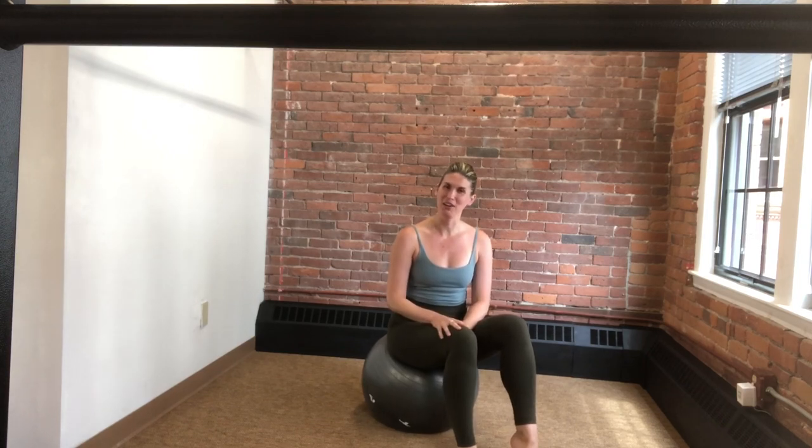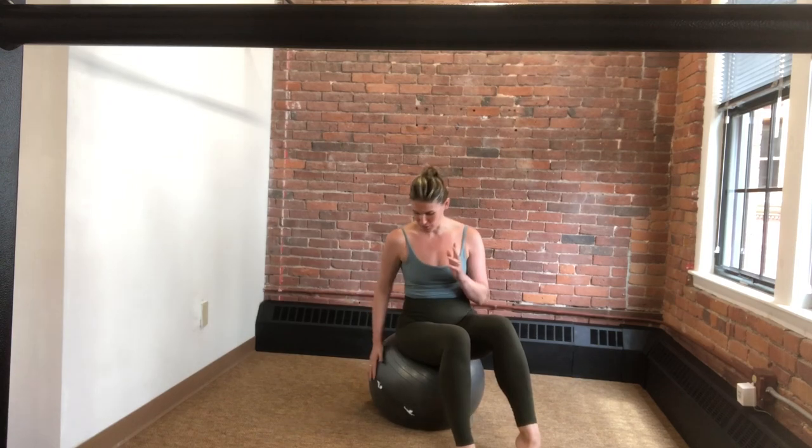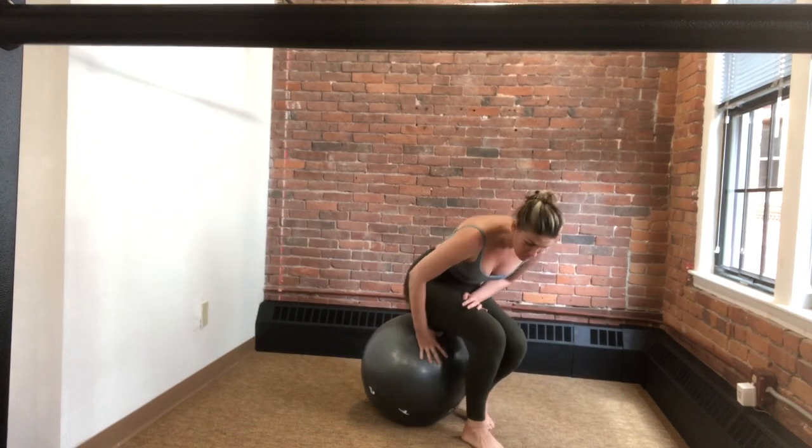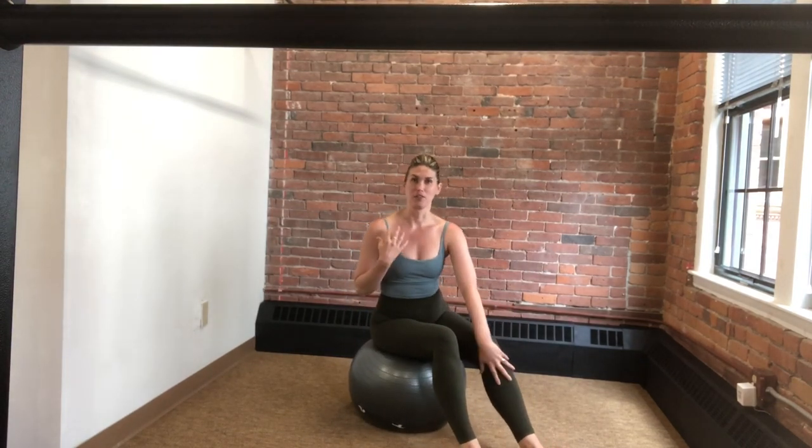Hi everyone, welcome to Impact Pilates YouTube channel. My name is Amanda. Today I have a new workout for you with a new prop — I don't have any videos on here using this. We're going to be using a large stability ball and doing a full, well-rounded workout on it. There's going to be some work standing, some balance, some core, and some spinal mobility. So let's go ahead and get started.